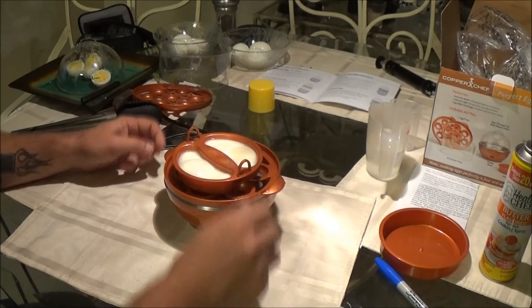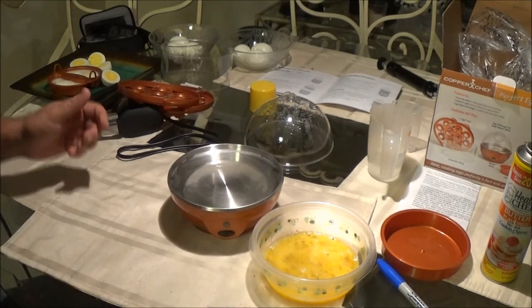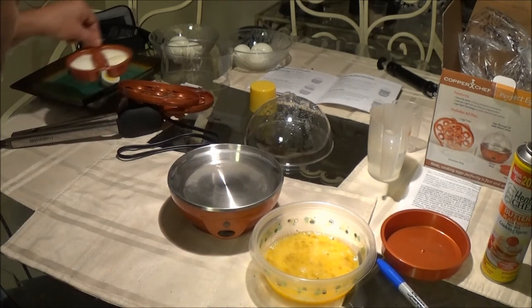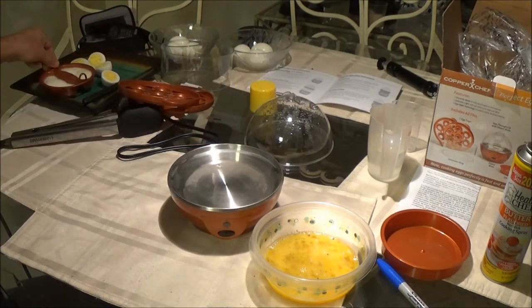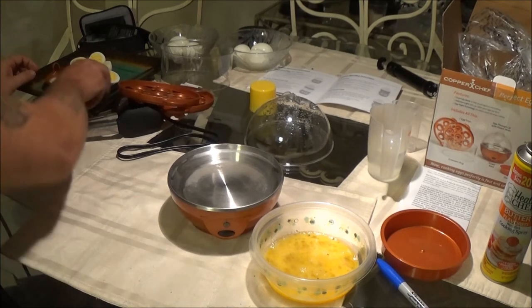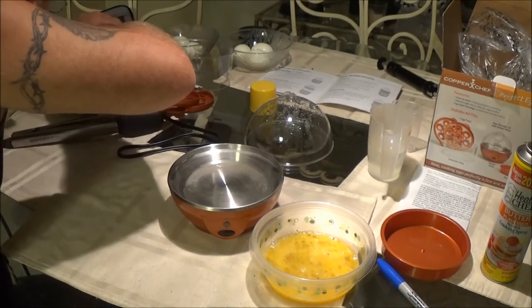Let's make some scrambled eggs. I don't know how long those poached eggs were in there, but I guarantee they were not in there 23 minutes. So how that thing knew when to shut off, I don't know.